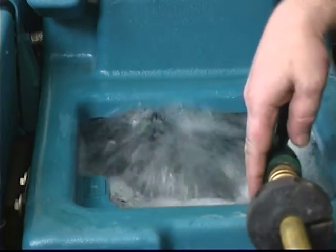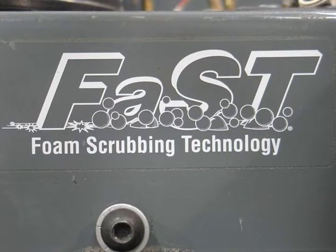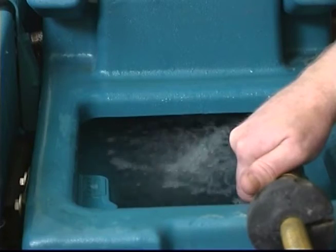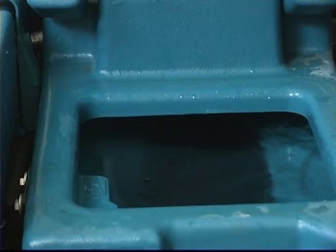Fill the solution tank with water until the level is just below the indicator tab. Flammable materials can cause an explosion or fire. Do not use flammable materials in tanks. To prepare to operate your machine in the optional fast mode, fill the solution tank with only clean cool water at a temperature of less than 21 degrees centigrade or 70 degrees Fahrenheit. Do not use hot water or add any conventional floor cleaning detergents, or fast system failure may result.